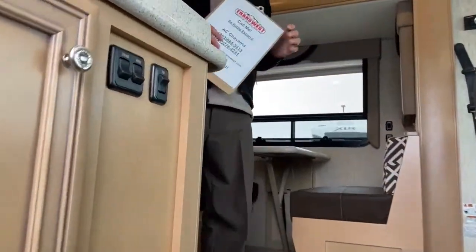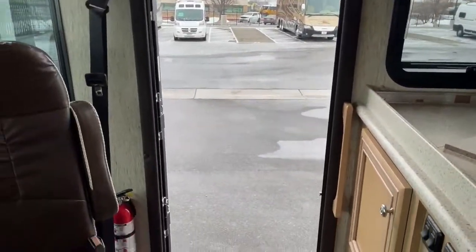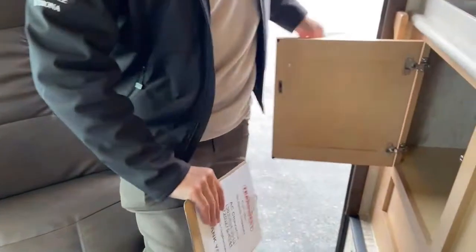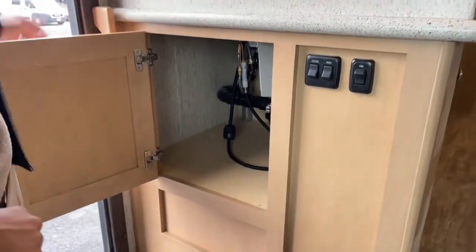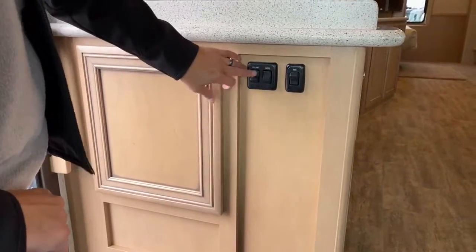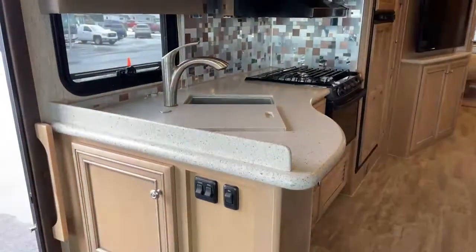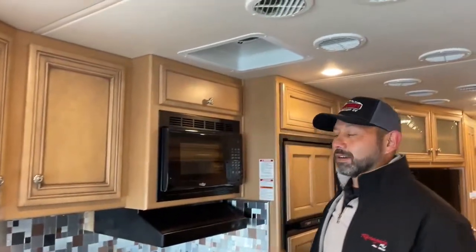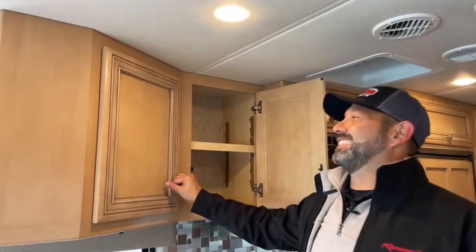Coming in the door, a couple of things to point out: you have your fire extinguisher on the right-hand side as you walk in, right next to the passenger seat. On the other side there's a nice little access panel to get under the sink — also good storage for cleaning supplies. You have your lights and kitchen fan here. This fan can be a good friend if you're not the best at cooking and you start some fires — turn on the fan and it'll get all the smoke out of your coach.